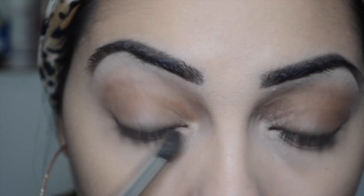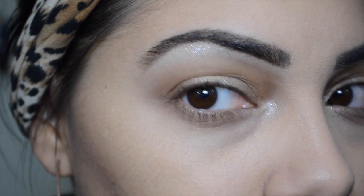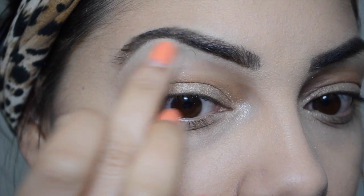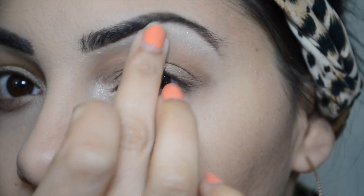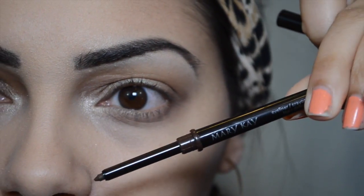Go ahead and take the matte brown and drag it under your under eye — it looks really pretty when you have a nice bronzy color under your eye. Then with the shimmery gold color, I'm applying it with my finger to give a little more shimmer and glitzy effect. I also put this in my inner corner and under my brow bone for a little more glow.